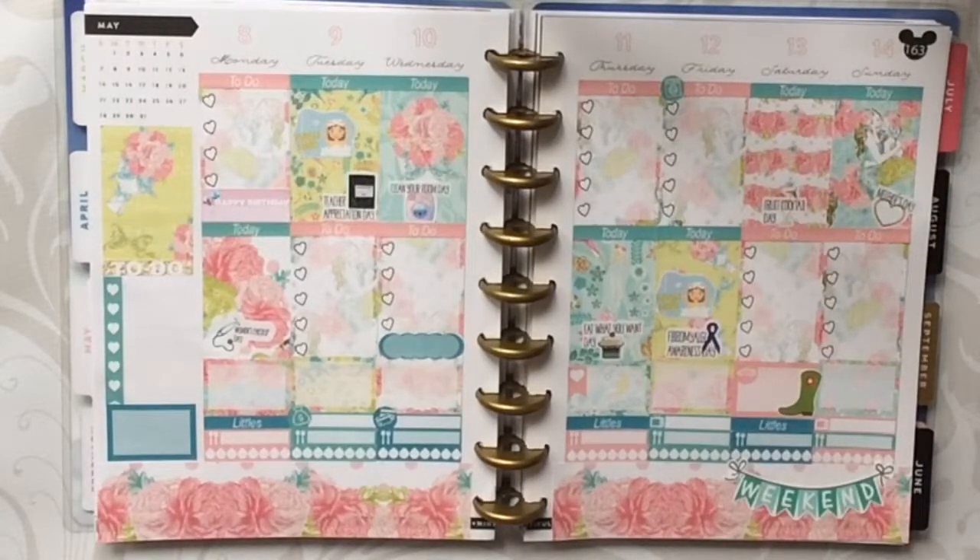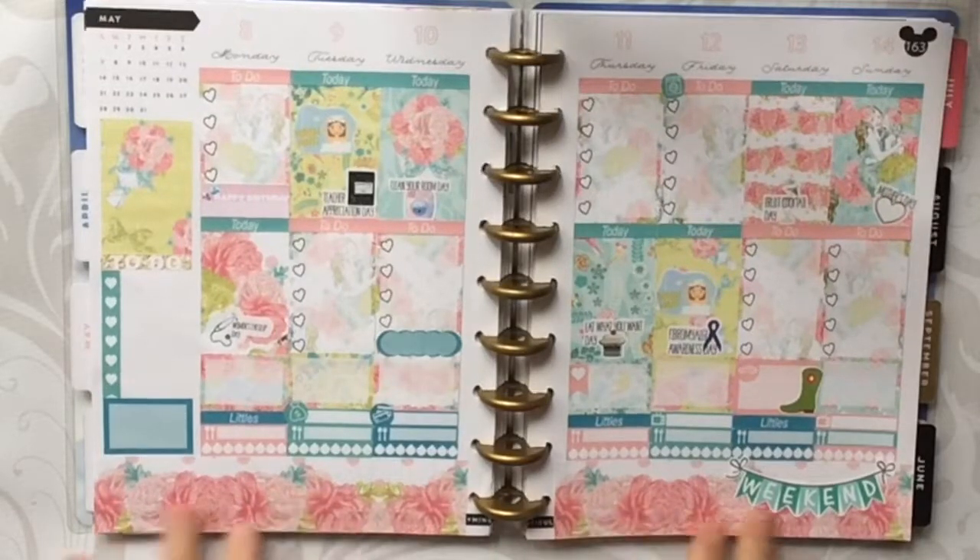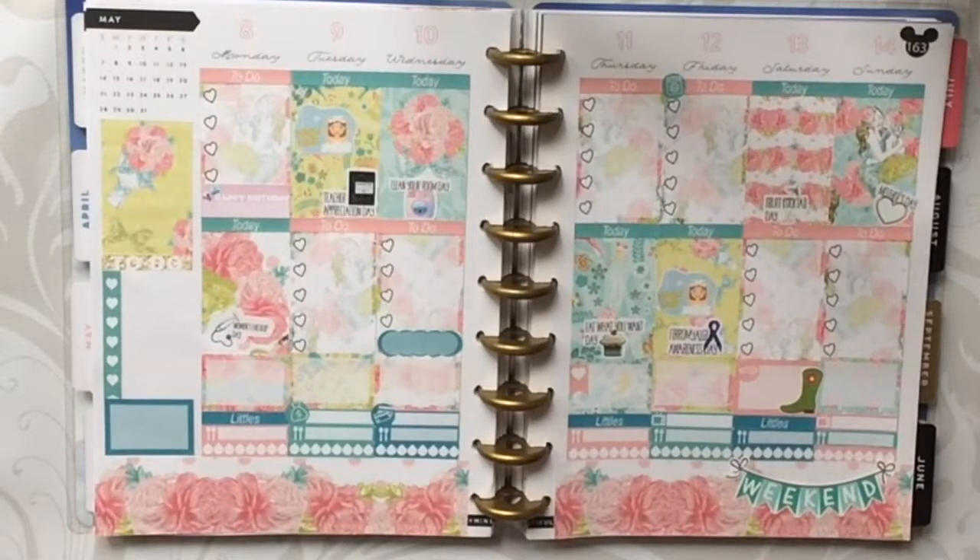I'm going to take a peek back at my monthly and we'll see if I have pretty much everything done. It looks like I got everything done — this is the finished spread. I hope that you all really enjoyed watching this plan with me from D.E.K. Designs. I just love how this turned out; her stickers were beautiful and very easy to work with. If you're interested in purchasing from her, I'll link her shop website below. If you liked this video, please give it a thumbs up and subscribe to my channel. I'll catch y'all in my next video, bye-bye!